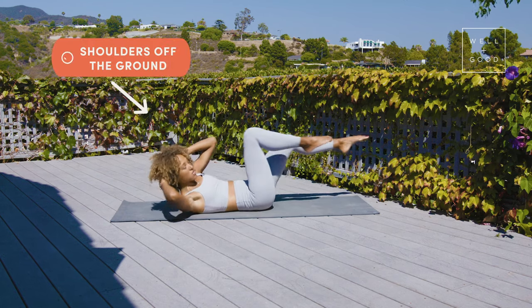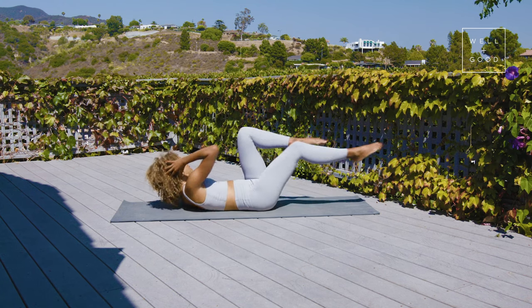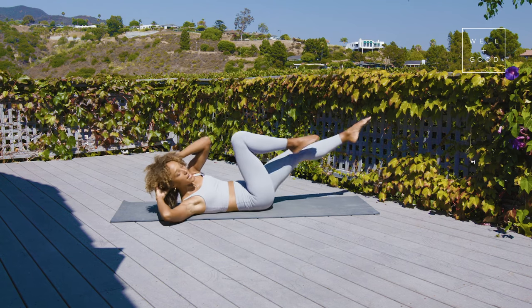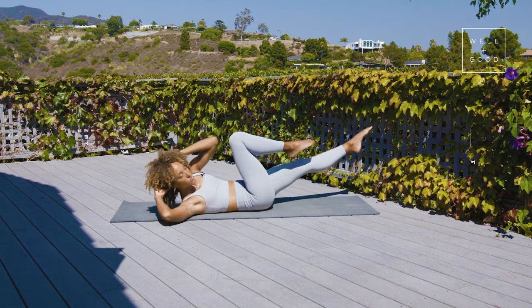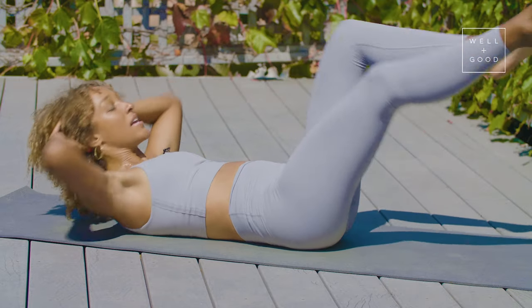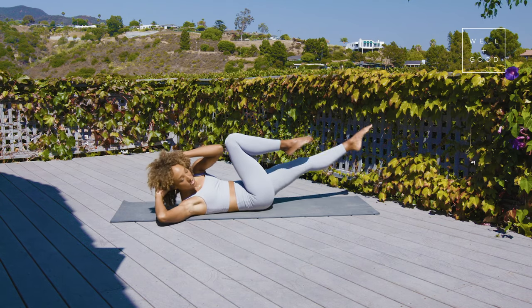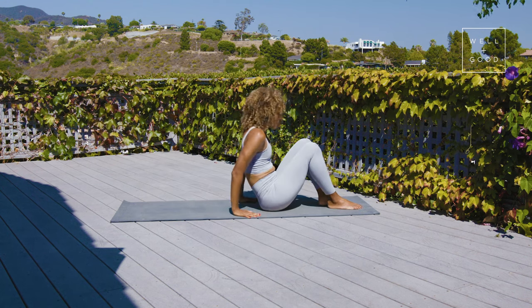My shoulders are off the ground the entire time, and there's kind of an apple-sized space between my chin and my chest. I'm keeping my chest open — heart open, as we always like to have in yoga — and I move with ease and control. That would be the right way to do your yogi bicycles or bicycle crunches.